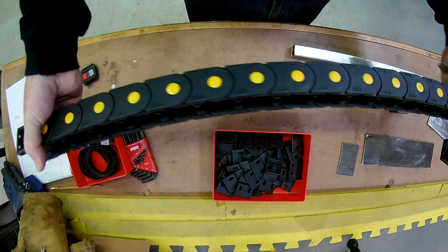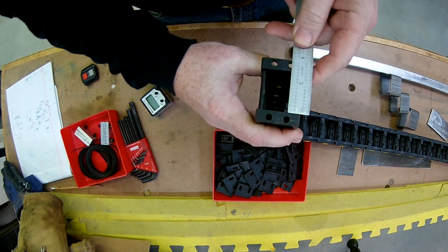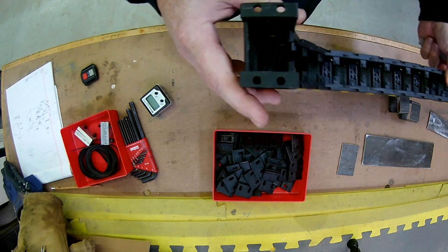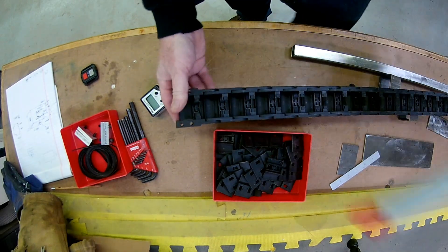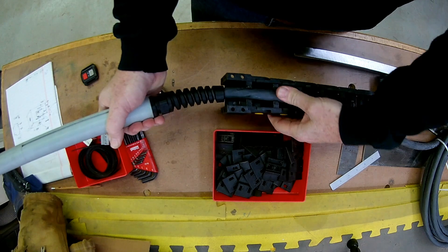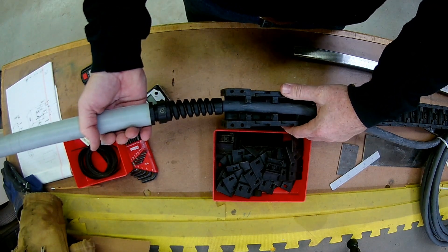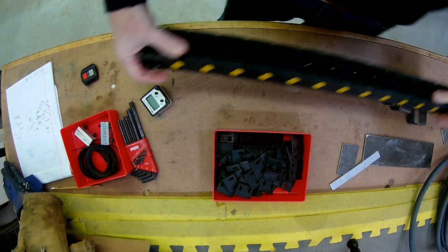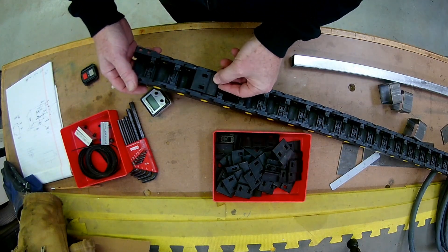Here's the cable track I selected — it measures one inch by one and a half inches inside, and I figured this was going to be plenty for the cables going up to the z-axis as well as the torch itself. But it turns out the torch took a whole lot more room than expected. So what I've decided to do is put the individual switch and motor cables in the track and run the torch cable outside of that. That'll also allow me to move it even further away if noise becomes an issue.